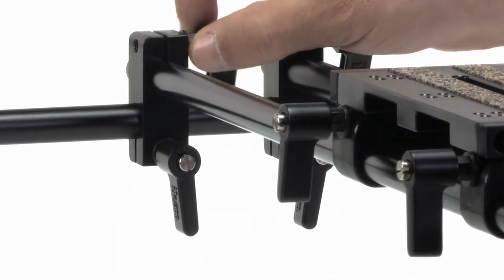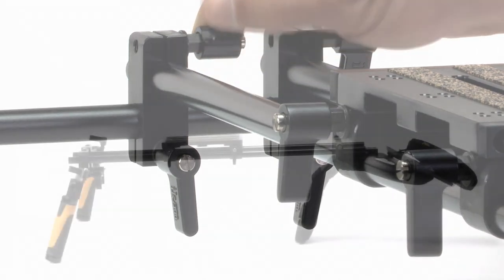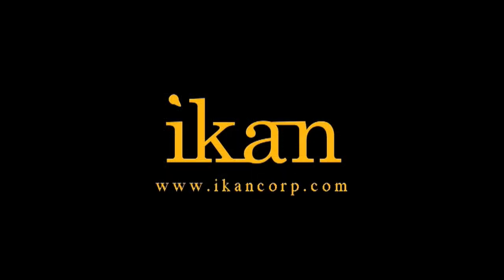The Flyweight camcorder — a rugged, lightweight shoulder mount designed with the videographer in mind, from ICANN. Features you need, prices you want.